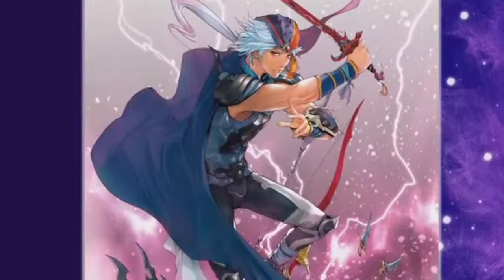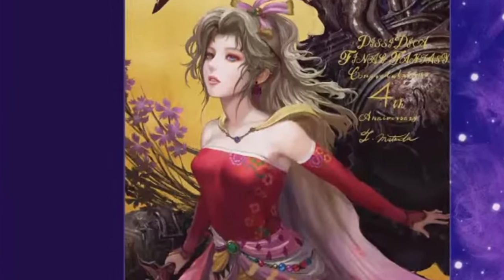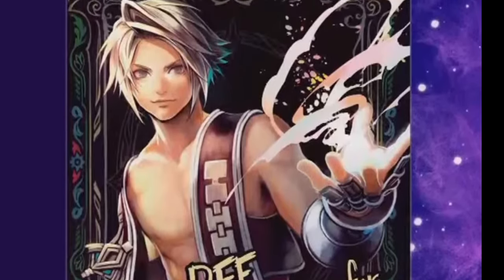Furthermore, guest art pieces were created for promoting Dissidia NT's 4th Anniversary. All these Square Enix artists were involved in a main or spin-off Final Fantasy title and other well-known IPs.